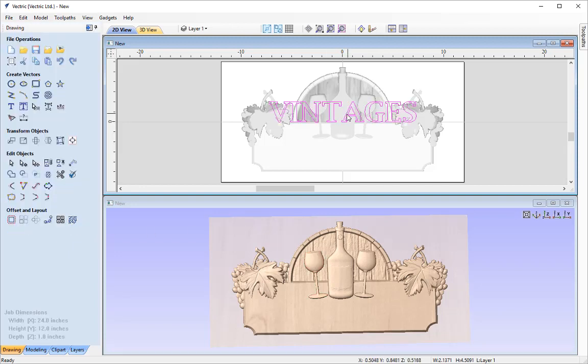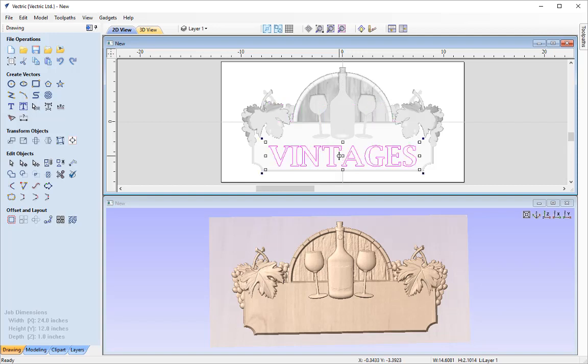With it selected in the 2D view, I'll put it into transform mode and holding Alt I'm going to drag it down so it still remains in the centre. I'm going to position it just below the tops of the wine bottle and wine glasses and above the bottom of the plaque, roughly around here.